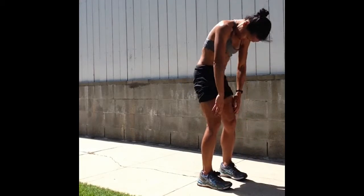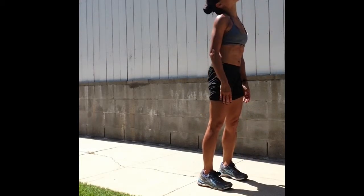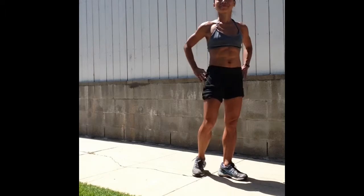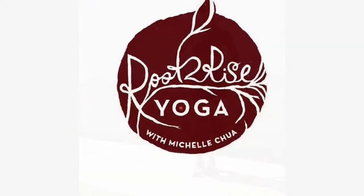Bending both knees, inhale, slowly roll up, stacking one vertebra at a time. And shake out the shoulders. There you go.